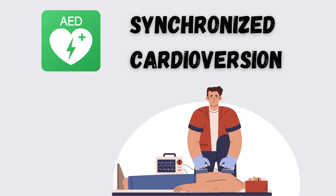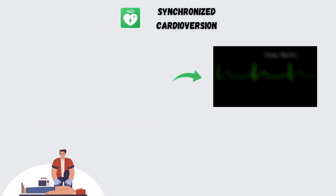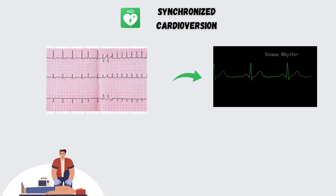Before we dive into the nitty-gritty, let's make sure we're all on the same page. Synchronized cardioversion is a procedure used to restore a normal heart rhythm in patients with certain arrhythmias, such as atrial fibrillation or atrial flutter.